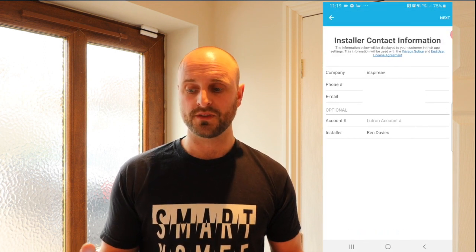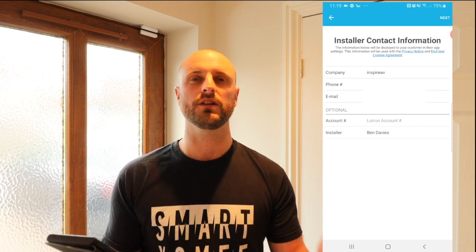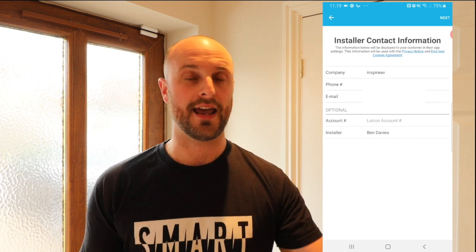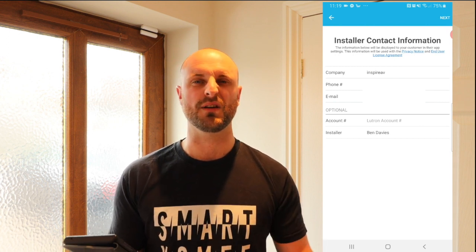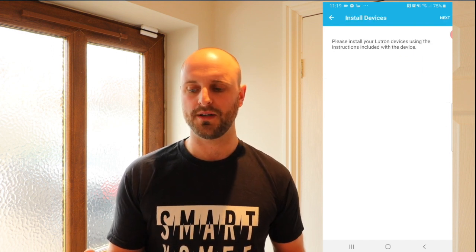It's asking you to set up the system, and we're on the installer's contact information. This is all the information you put in as a business, so if the customer has a problem or sells a house and the next owner needs to get in touch with you, all your details will be there. It gives a bit of kudos and professionalism to the system. Let's move on to the next bit.